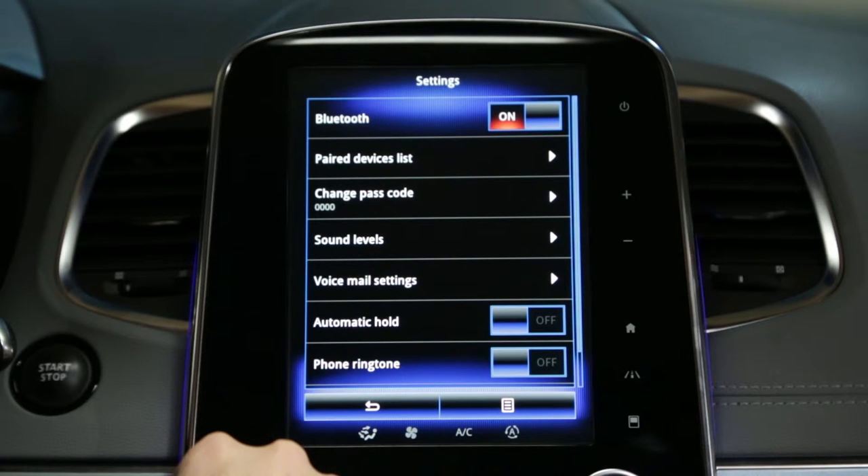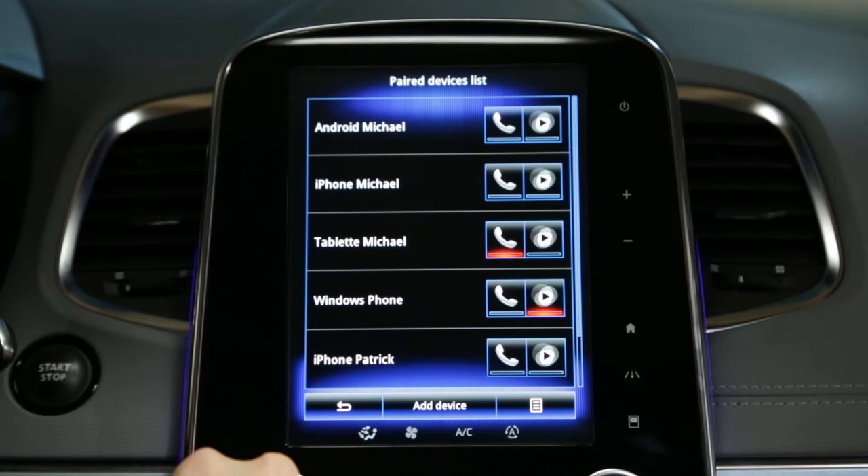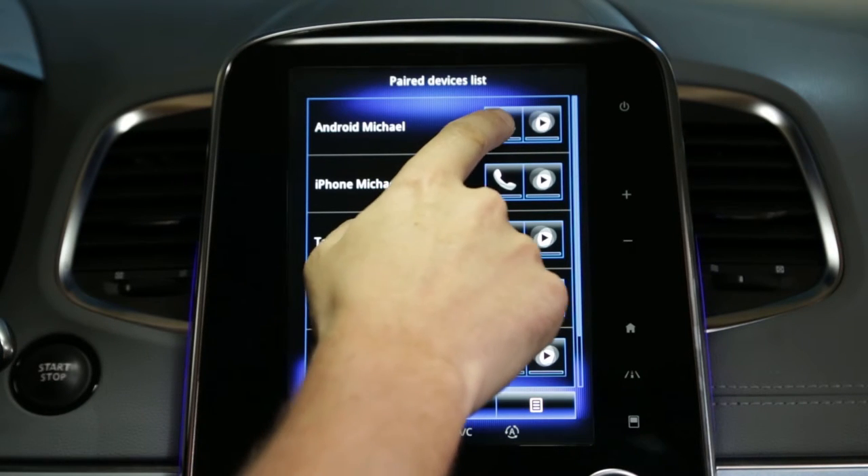The system can memorise up to six phones, but only one can use the hands-free mode at any given time. The list of devices function allows you to switch to one of the phones memorised.